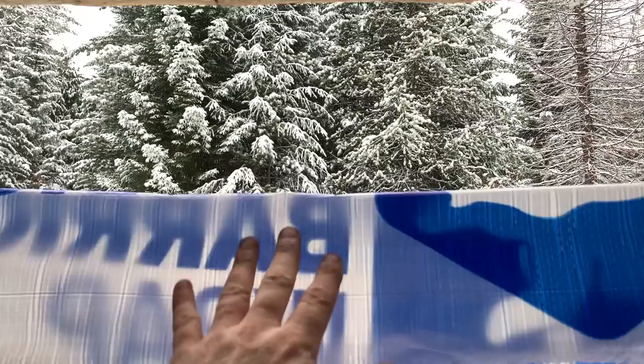Good morning guys and welcome back to the off-grid cabin build series here in North Idaho. It's snowing out there guys, and look at that — we've got a hole in our door. Today's the day we're installing this bad boy right here. Hopefully we'll get it done; we'll see if we run into any problems.